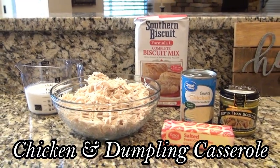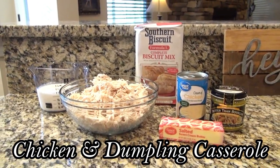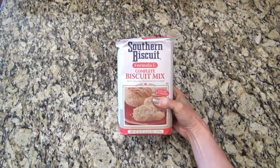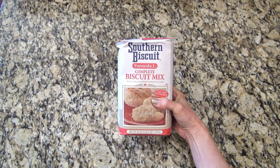Let's go ahead and get started. This first recipe is a chicken and dumpling casserole. I saw my friend Mel from In the Kitchen with Mama Mel make this and I knew I had to try it. To begin, I placed four tablespoons of butter in my casserole dish and put that in the oven to melt.